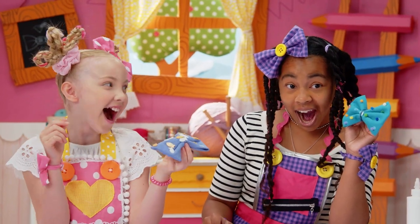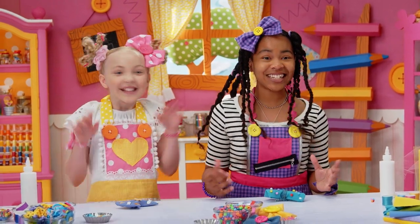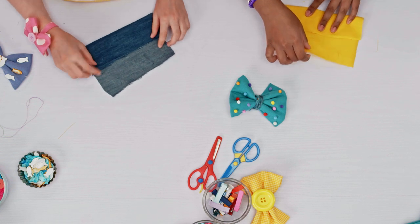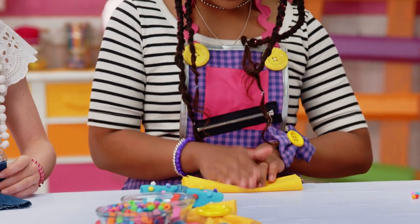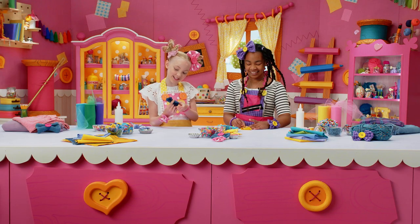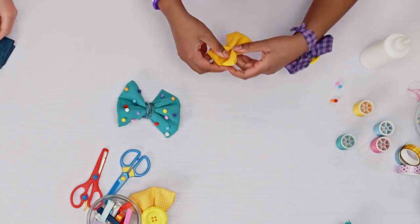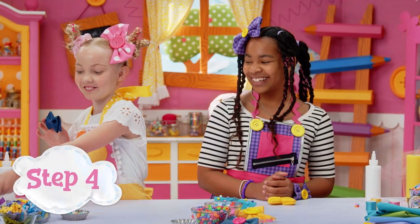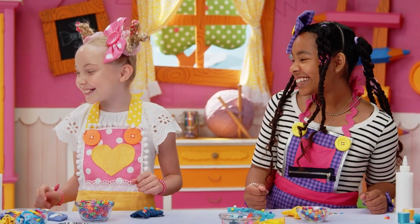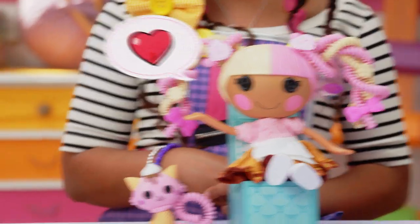Our bows look great — they work perfectly. Perfectly imperfect! Now let's make the same bows but mini for our dolls. Just fold the cloth to half size — fold it to the middle, then overlap it. This bow sure is mini! Ta-da! I finished tying the string around it. Our dolls are going to love wearing these.